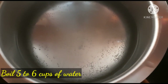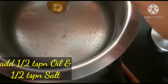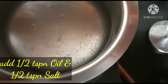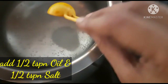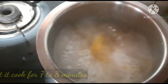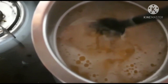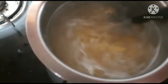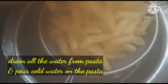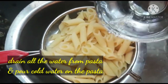Approximately 6 cups of water to boil. Add 1 teaspoon of oil and 1 teaspoon of salt. In 7-8 minutes, you can cook it to 80%. In the heat, strain the water. Add 1 cup of cold water to prevent the pasta from sticking.